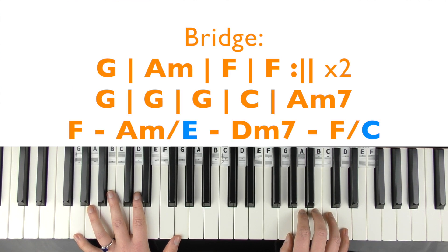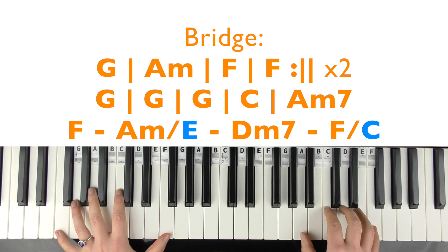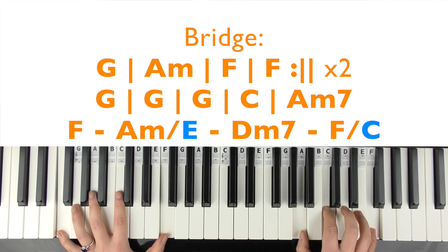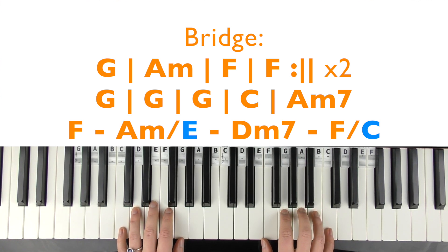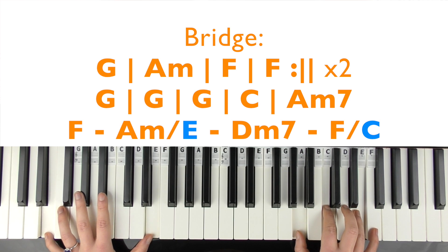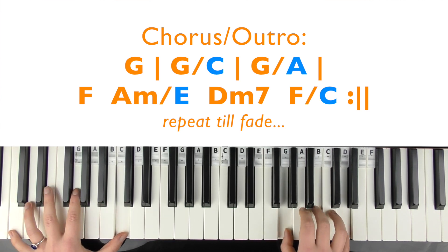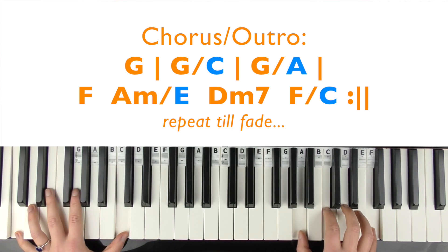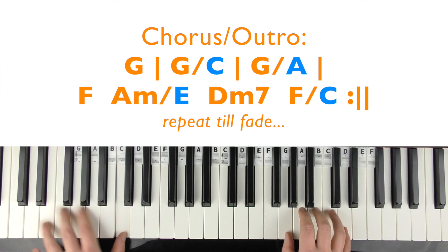Then we're into the bridge — there are no new chords, they're on the screen. 'Baby, baby, merry Christmas, while the world isn't fair, don't pretend they're there. Baby, baby, merry Christmas to you.' Back under the mistletoe, watching the fire glow. Baby, baby, merry Christmas — I love you.